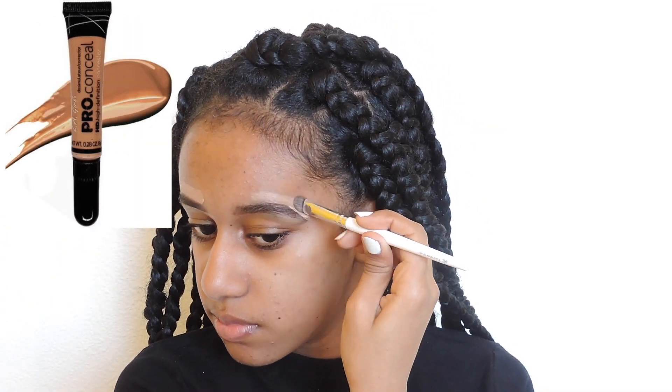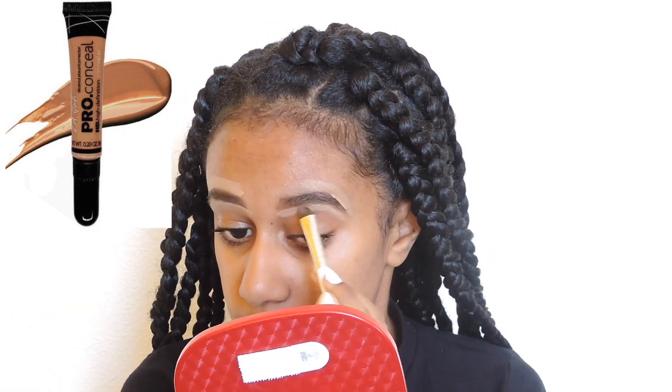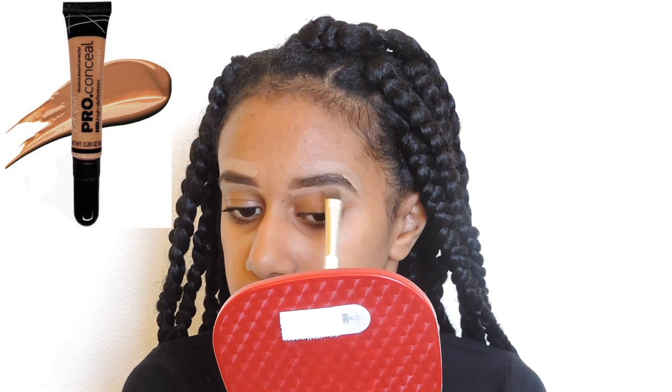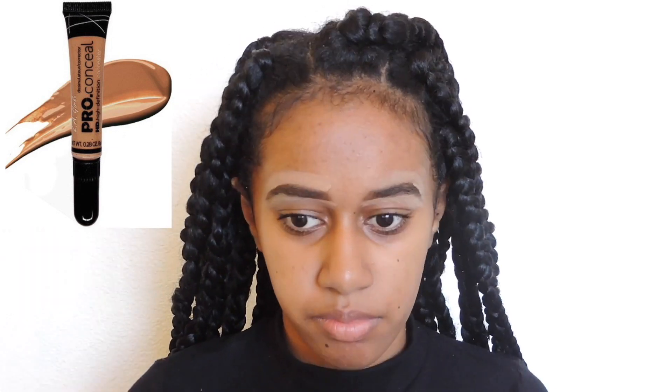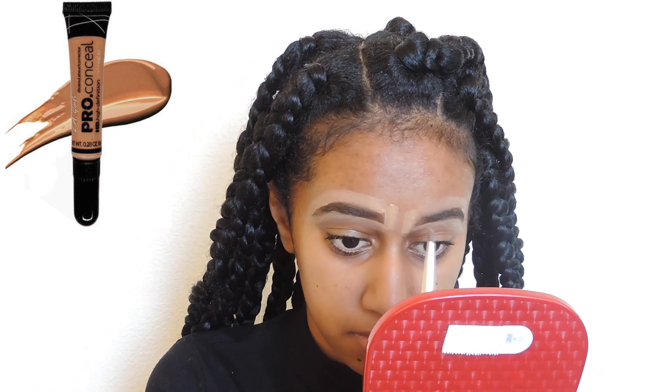To conceal my eyebrows I'm using the LA Girl Pro Concealer — I don't know what color this is or where to find it on the tube — but I'm also using a C-shaped ELF eyeshadow brush to conceal my eyebrows.